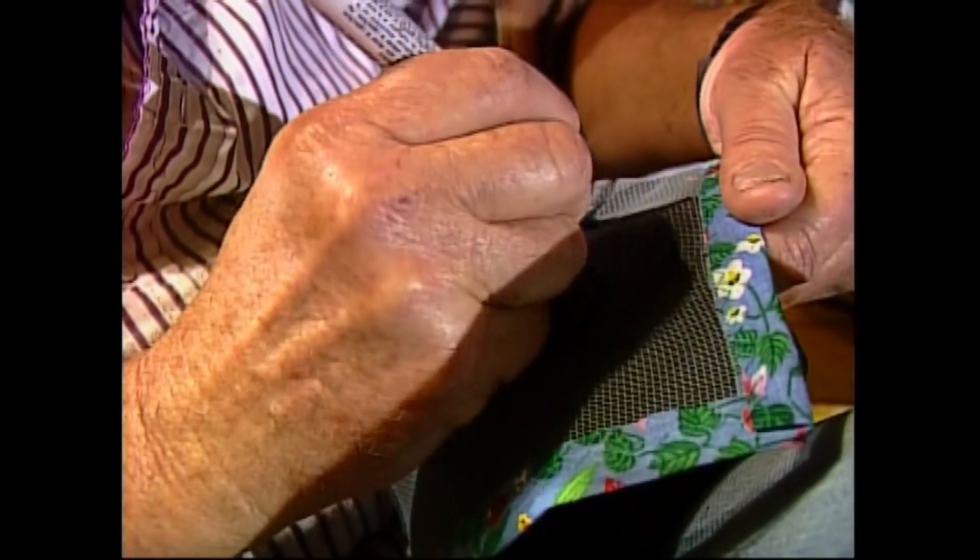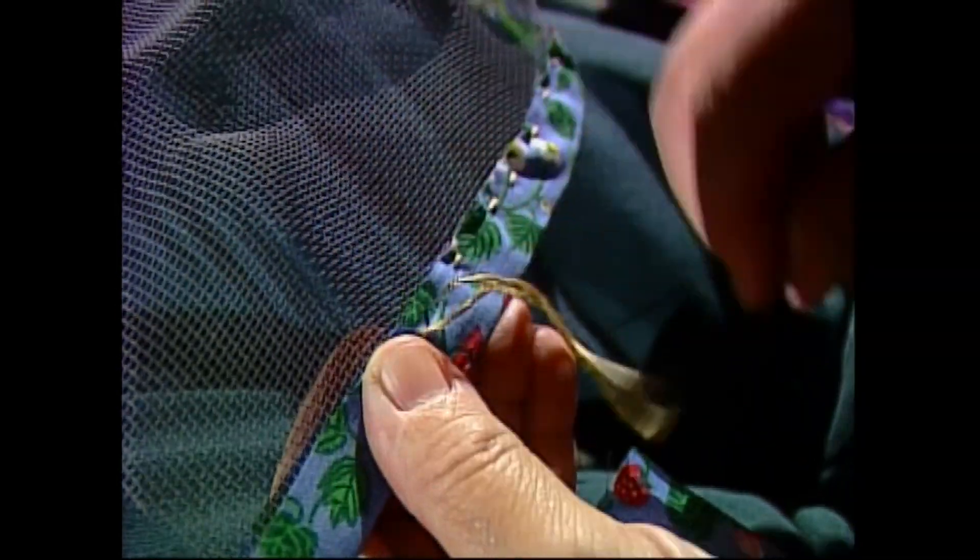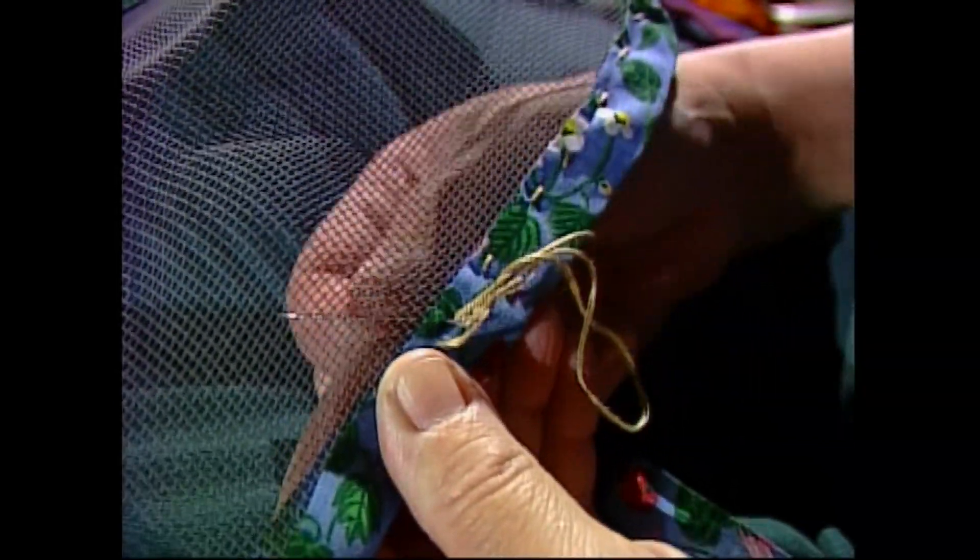Mardi Gras in Prairie Cajun Country starts with the century-old tradition of making the costumes. Poor folks have poor ways. At least a hundred years ago it was a do-or-die thing. You wanted one, you couldn't afford to buy it — well, you had to make it. And they more than likely said, I can make that.